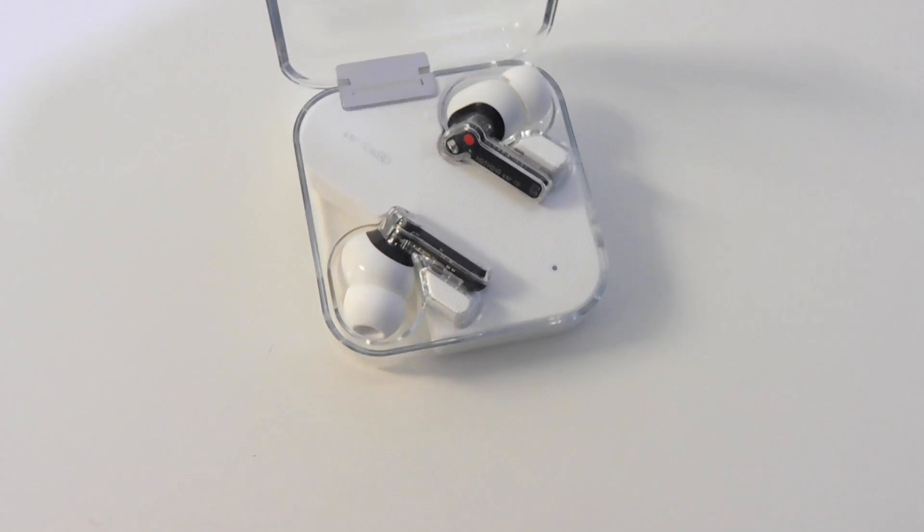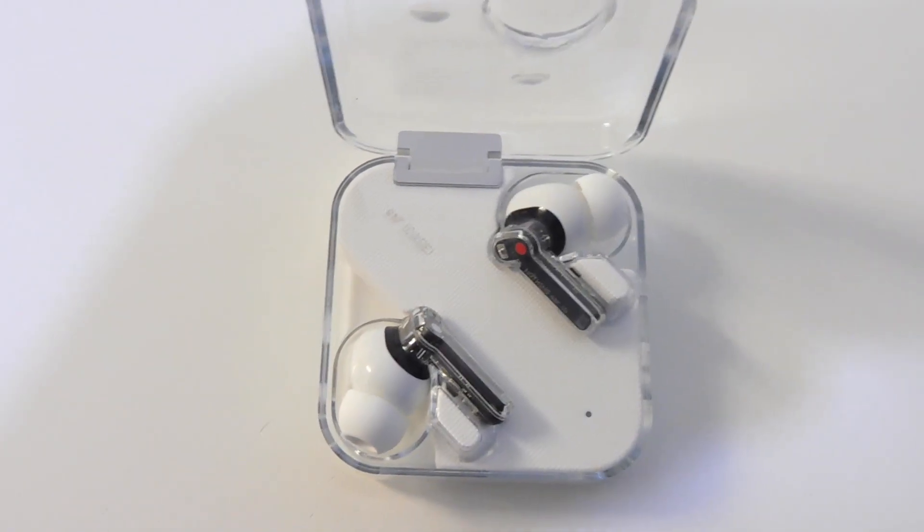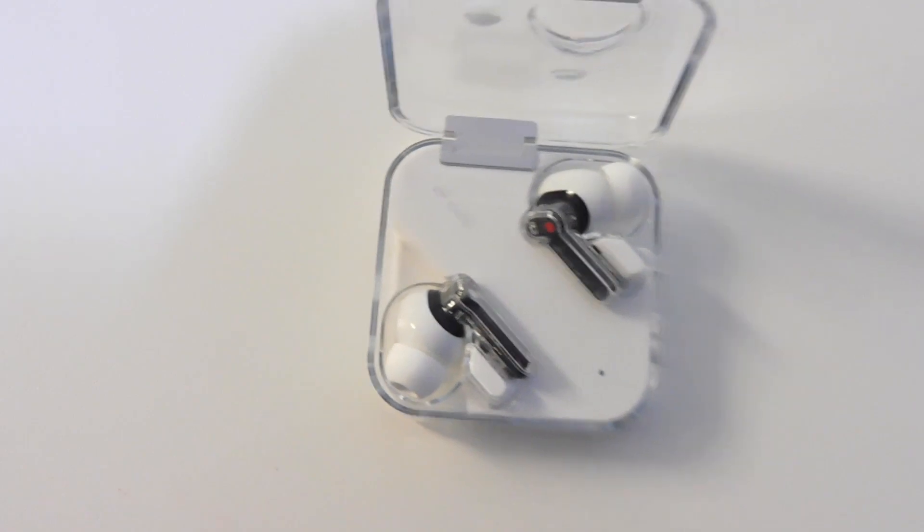In terms of the design, I personally really like the design of the case and earbuds. Having a transparent charging case gives it a unique look compared to other charging cases on the market. A mixture of white, black, and transparent plastic on the handles of the earbuds gives a modern design look.